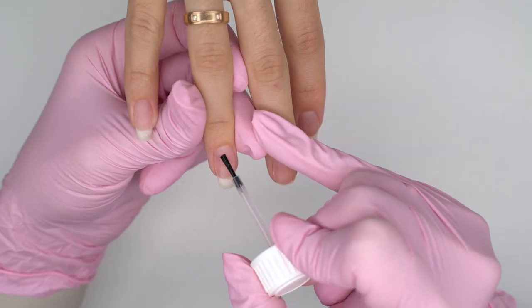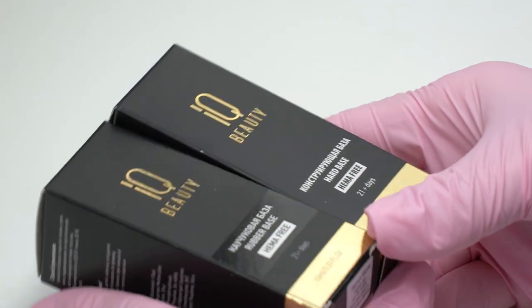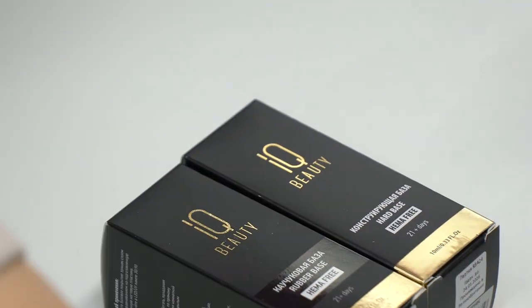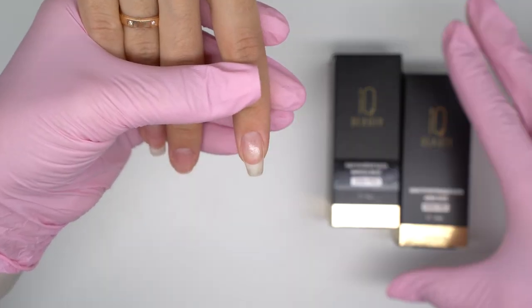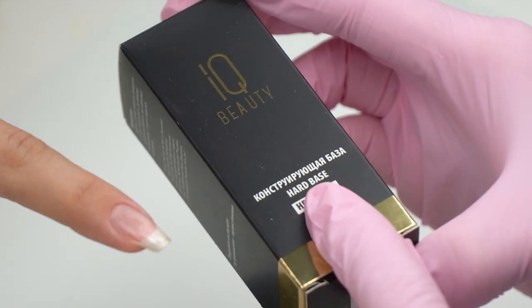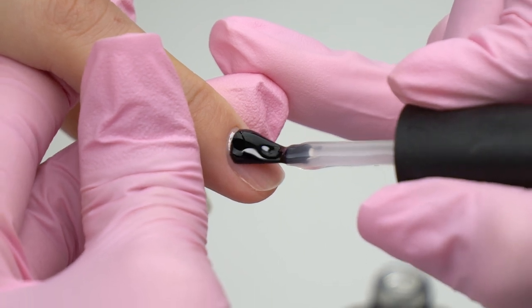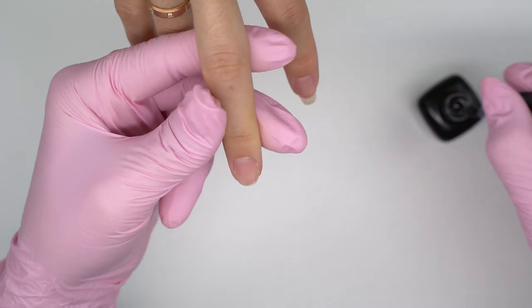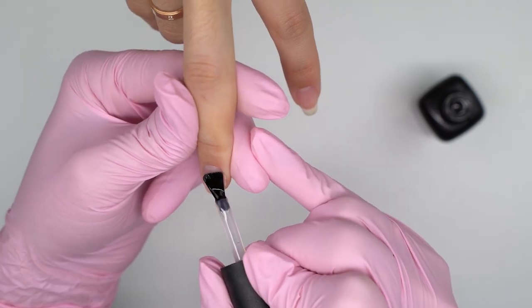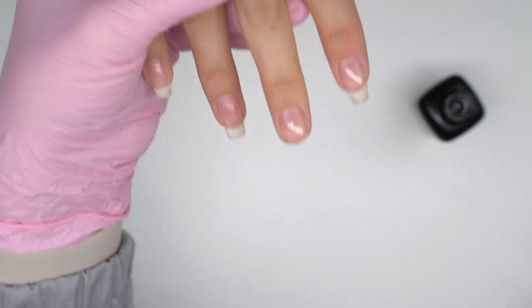Today I will be using products by IQ Beauty. We will need a few base coats. For the first layer, we will need a plastic rubber one — it won't lift up or peel off. We need a thin layer. I love this rounded brush; it's perfect for the cuticle zone and beginner nail techs will love it too. Now send it to cure.